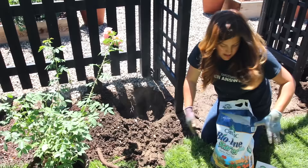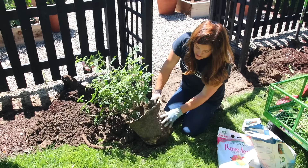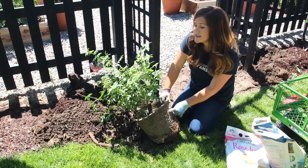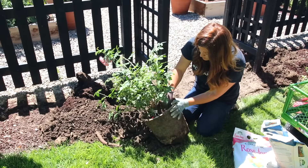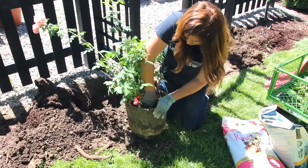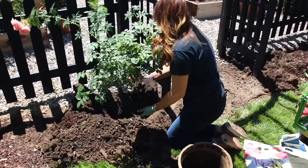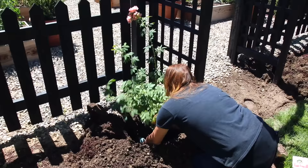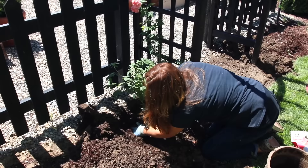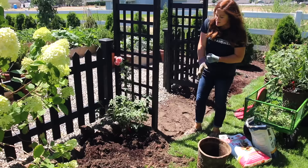These are peat pots but they're waxed. If we lived in a more wet or humid climate they'd deteriorate faster and I could plant the whole thing. But here it's so dry it would take years for them to deteriorate enough for the rose roots to come out. So I remove it from the pot along with the weeds growing around the rose plant. It actually doesn't look as root-bound as I thought. I set it down in the hole, check the level — that looks about perfect — and backfill with the native soil I dug out.